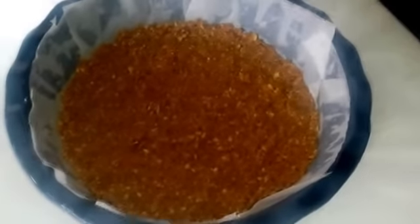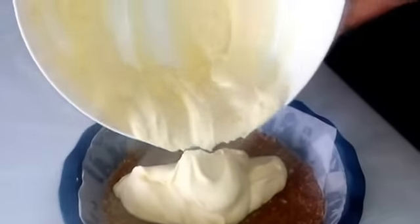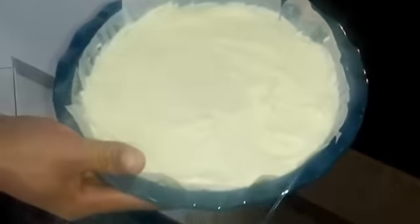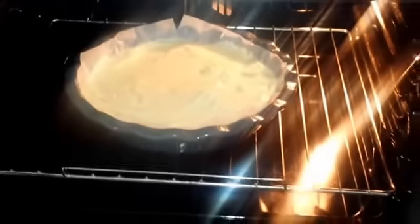Abbiamo tirato fuori dal frigo la base della cheesecake. Adesso andiamo a trasferire la crema nella tortiera e iniziamo a preriscaldare il forno a 180 gradi. Inforniamo e lasciamo cuocere per circa 45-50 minuti.